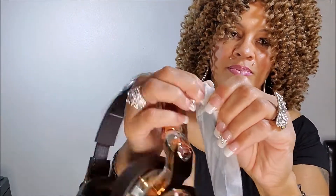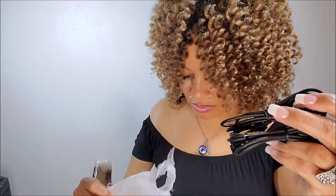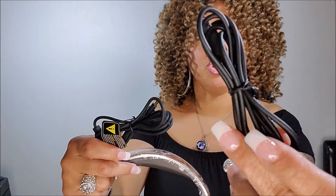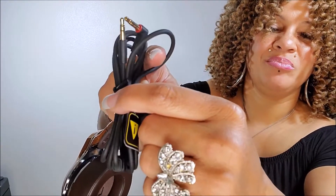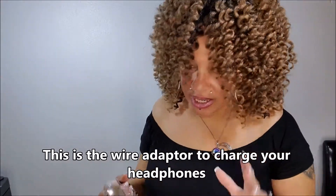Let's see what else. Oh, that was just the USB attachment they give you. I guess this is a charging cable, and this — y'all know what this is, right? You stick this into whatever you're going to use and then you put it inside. Here's the USB cable.